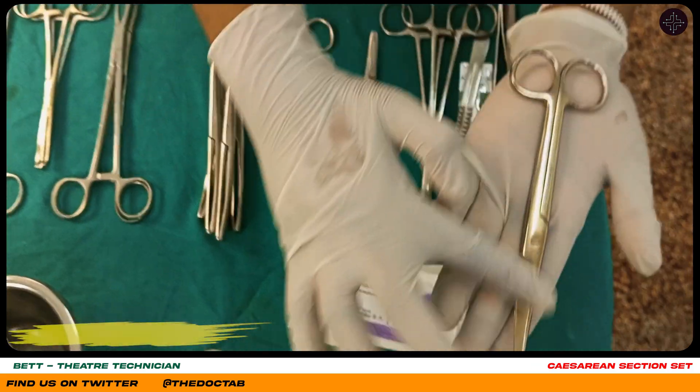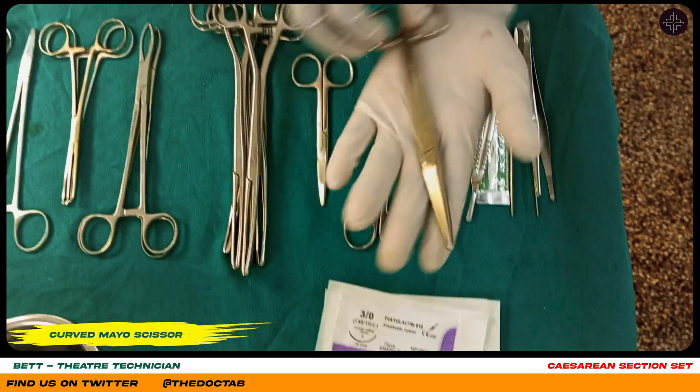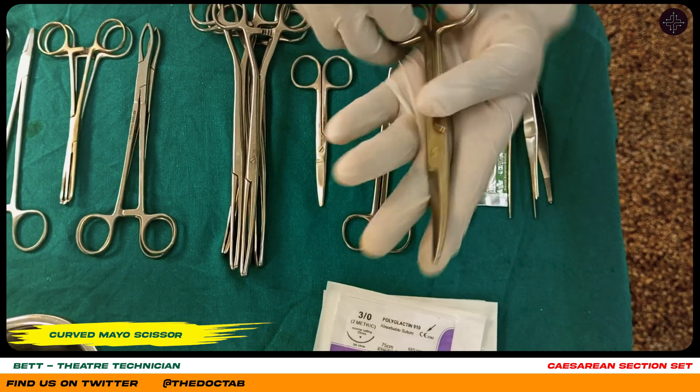Here we have — you can see it has a curve — so this is a curved mayo scissor, which is used for cutting the umbilical cord and other tissues.